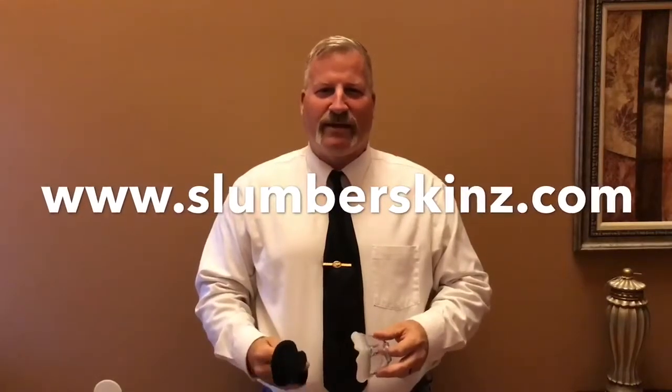Congratulations on the purchase of your SlumberSkins mask liner. I'm doing a quick tutorial to show you how to put your mask and your mask liner together.